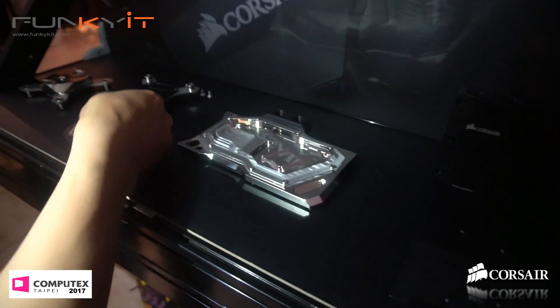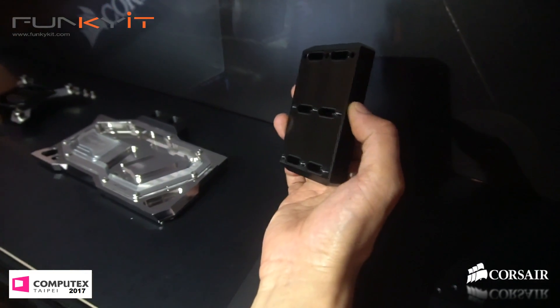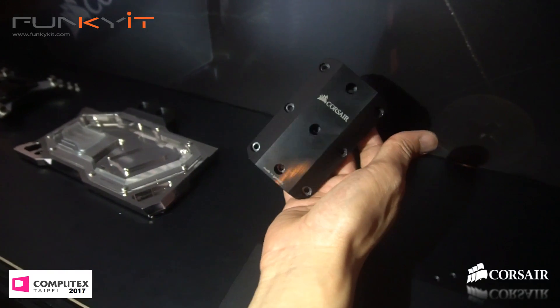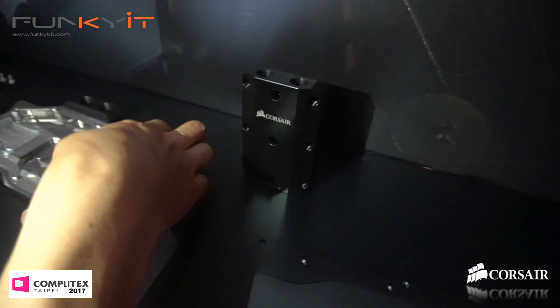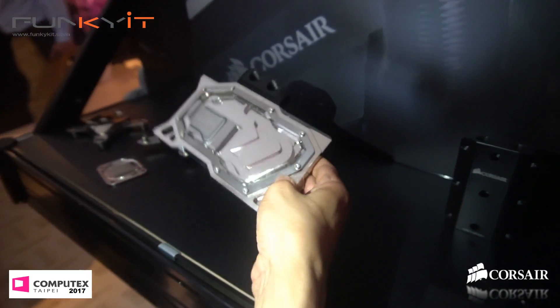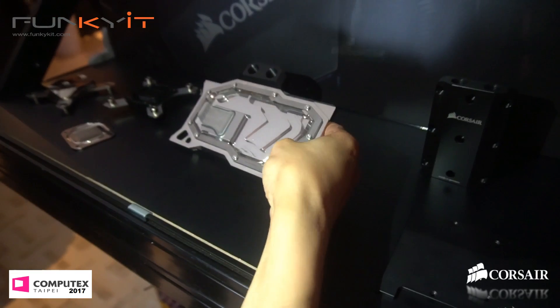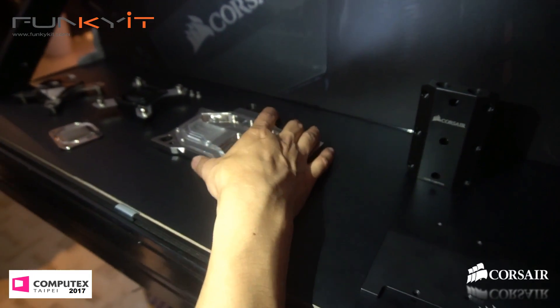This is the terminal — if you turn that round, you can add multiple graphics card blocks to one loop. Nice, nickel plated. This is for which GPU? That's the 1080, 1070, and the Ti as well.